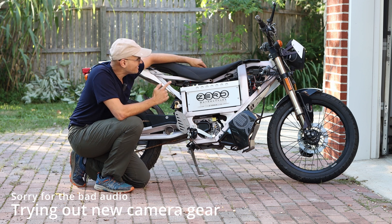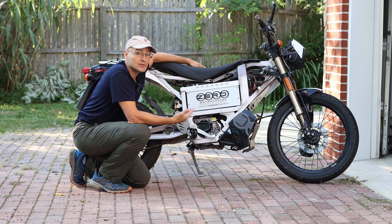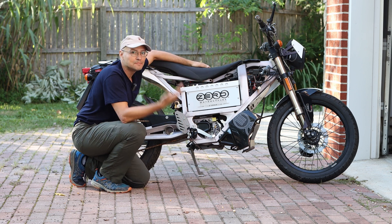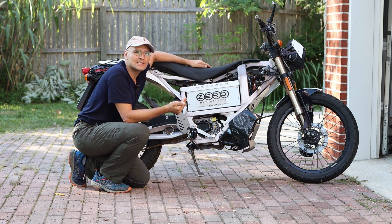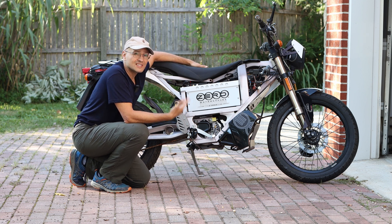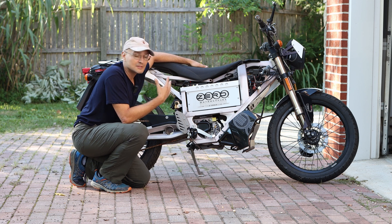Hey guys, welcome back to the channel. Today I'm going to show you this bike and start figuring out what is wrong with it. I know pretty much that the battery is dead. I don't see a lot of people on YouTube taking these old bikes and really giving an in-depth explanation of things, and I don't know anything, so I'm going to learn along with you guys on this project.